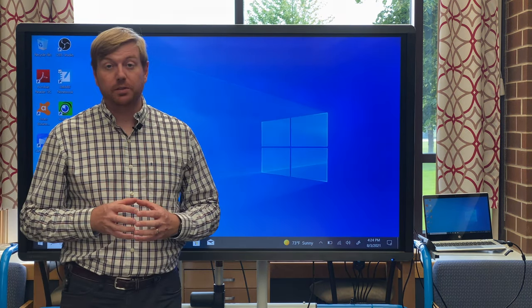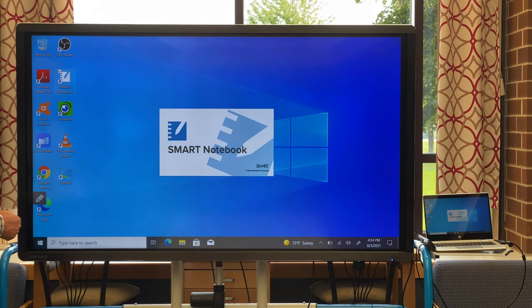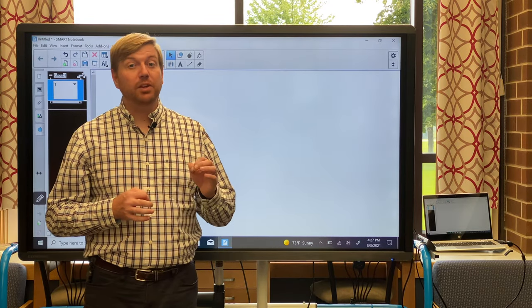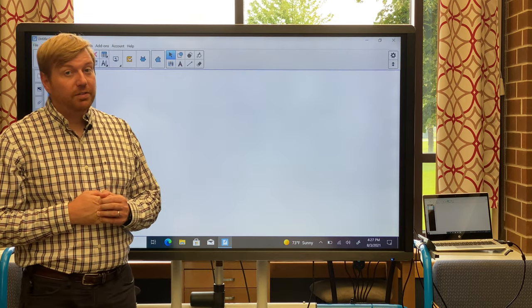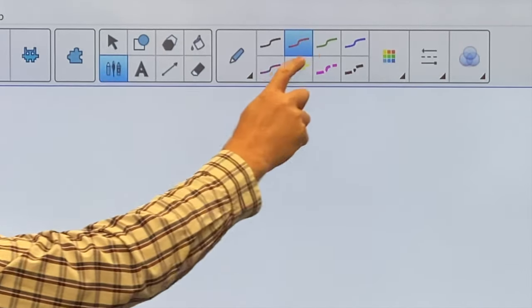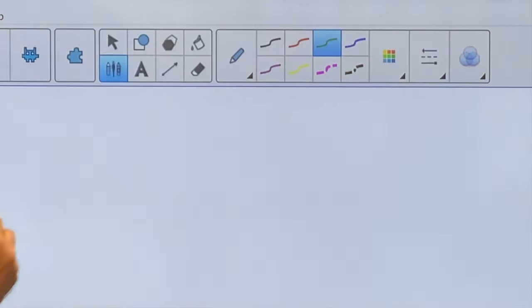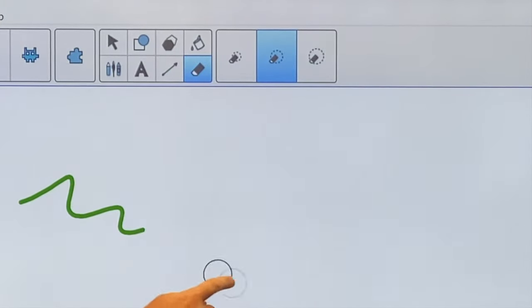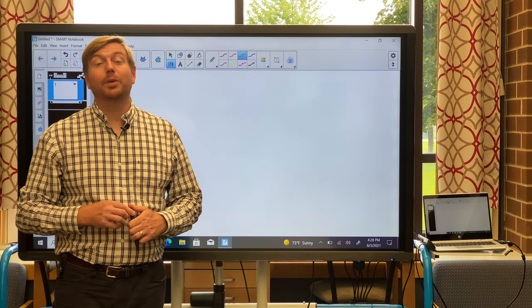If you have lessons already created with Smart Notebook, you can still use it on your Clevertouch — simply open up the Smart Notebook icon. The only downside I've encountered is the need to manually select the eraser or pen color you want to use. Since we only have two pens on the Clevertouch, if we want to use the various colors in Smart Notebook we have to select those tools manually. For example, selecting green to write with that, or selecting the eraser to erase. But that really is the only downside I've encountered using Smart Notebook on the Clevertouch.